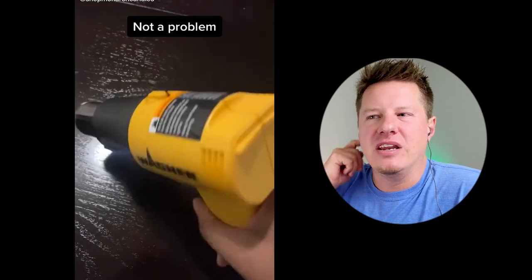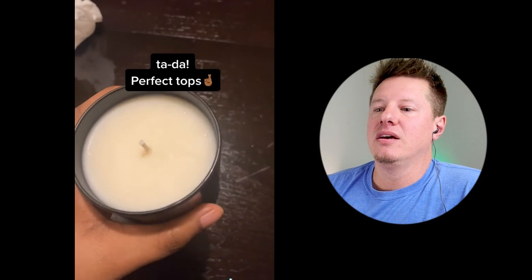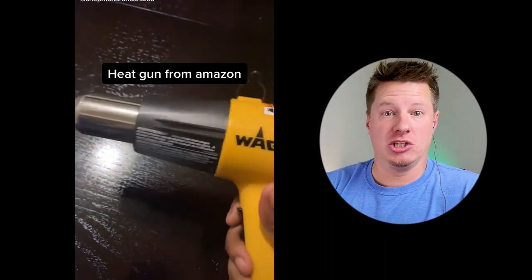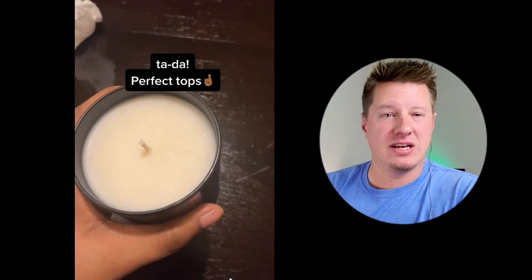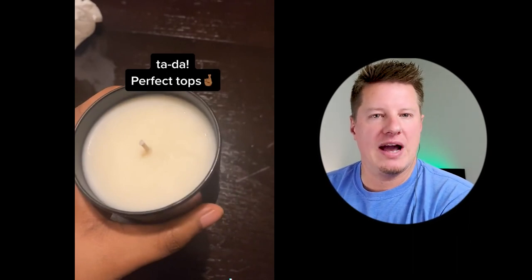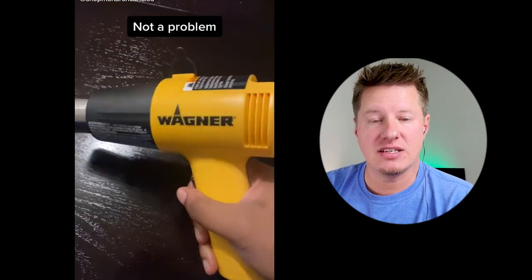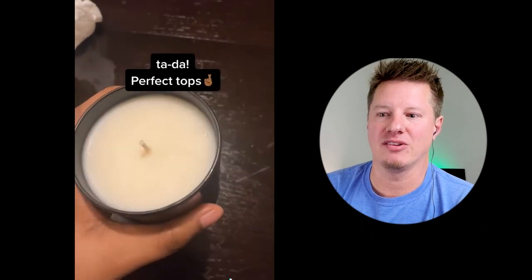Next hack: fixing a messed-up, cratered, bumpy candle top. They say grab a heat gun on the lowest setting, stay far enough away, and melt the top to make nice, smooth tops. This is similar to the wet spot fix — it does help, and in this case lasts a bit longer. But as soon as you light that candle and it resettles and cools down again, most of those surface problems — bumps, crater tops, rough tops — will come back. That's just the nature of most natural waxes like soy wax.